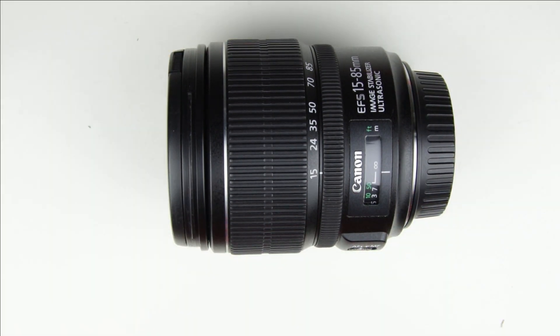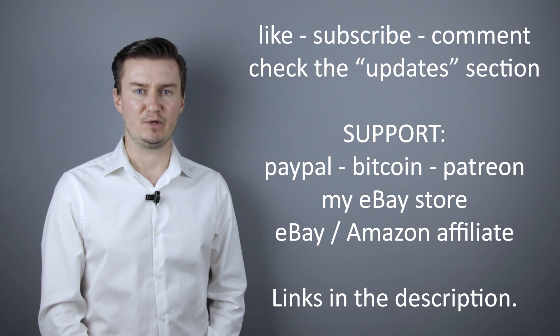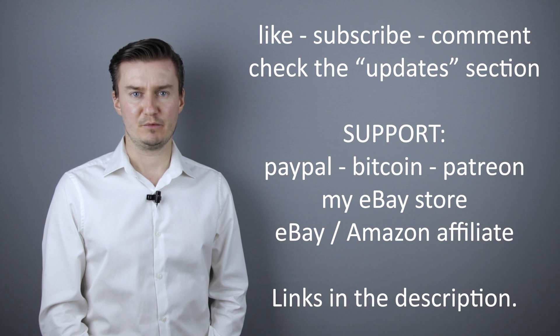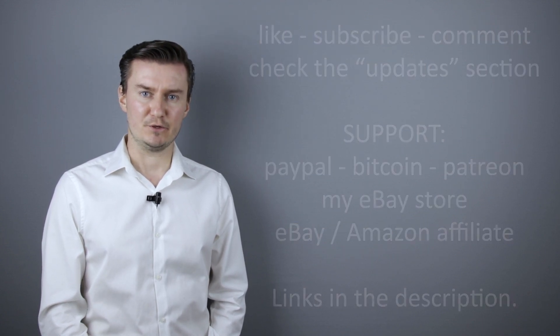We are done with cleaning the lens. I hope this video was helpful, useful, informative, and added value to you. If that's the case, please like this video, subscribe to my channel, send me a donation, or buy a camera or lens from my eBay webshop — the link is in the description below. If you have anything to add, share it in the comment section below. Thank you very much for watching, and looking forward to meeting you in one of my other videos.